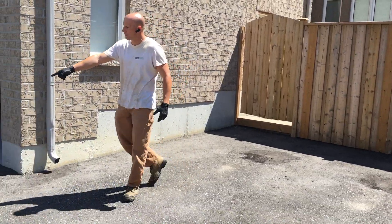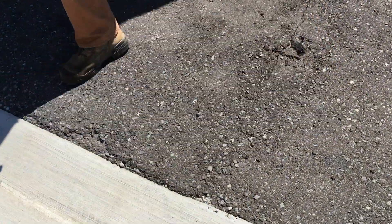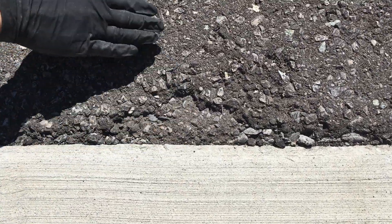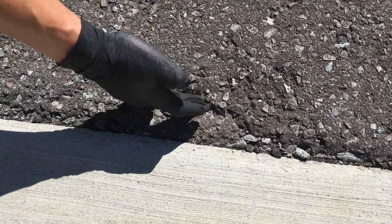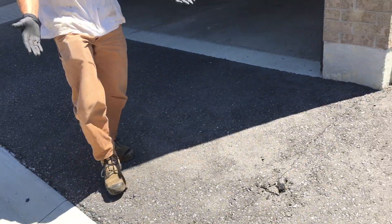I'd like to draw your attention to the bottom of the driveway here. As you can see, there's just a top layer of asphalt on top — there's no glue, there's nothing. It was done as a very cheap cap. It's not even half an inch. So of course the asphalt is not going to last.